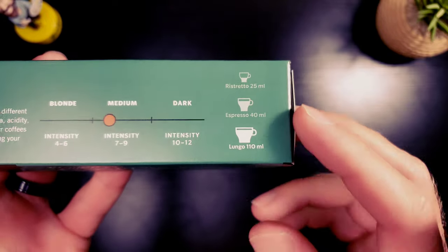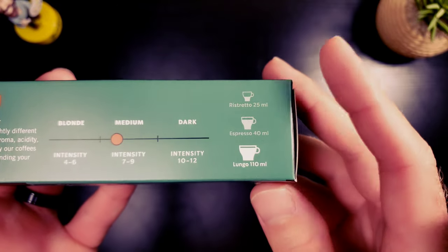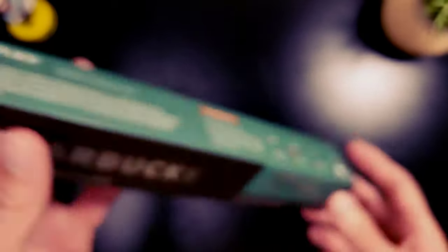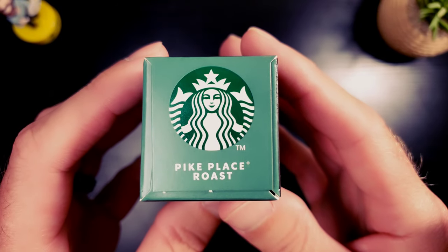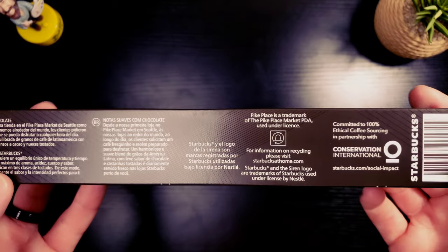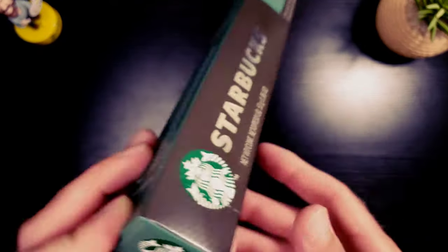In my last video I got confused about the lungo designation, but this time I'm not confused - I know what lungo means. These things are so hard to review on camera, but nonetheless, we're going to crack these bad boys open.